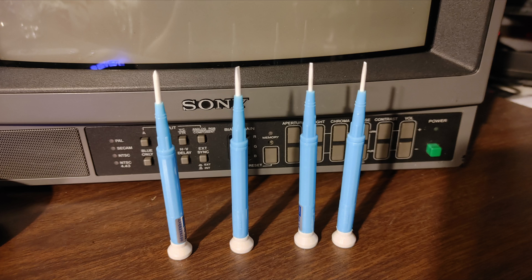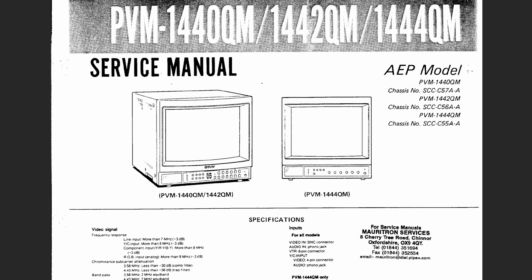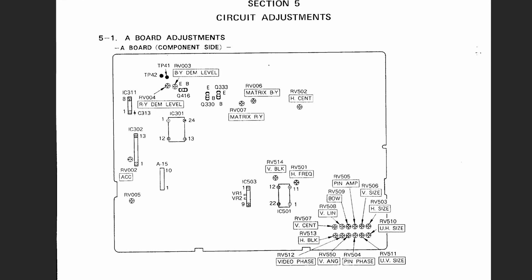So I ordered this ceramic tipped trimming set and it was less than 10 bucks — a peace of mind that's well worth the money. For whatever reason I couldn't find a 1344Q service manual, but the 1440QM is the European variant. And today we're going to focus on this bottom right hand group of pots that controls geometry and also this horizontal positioning pot.